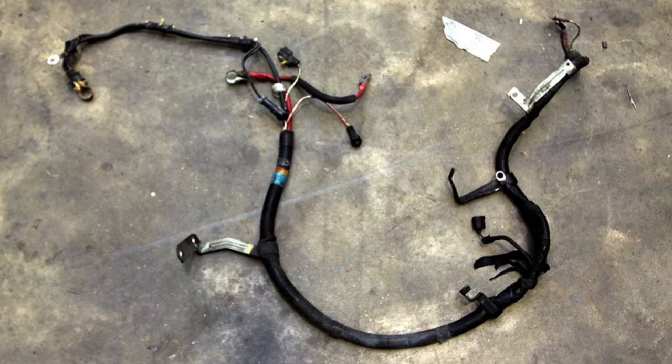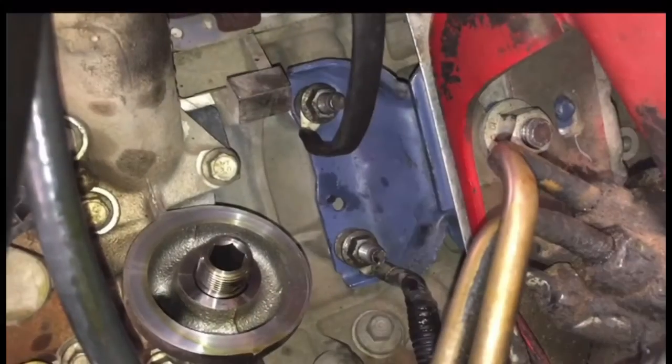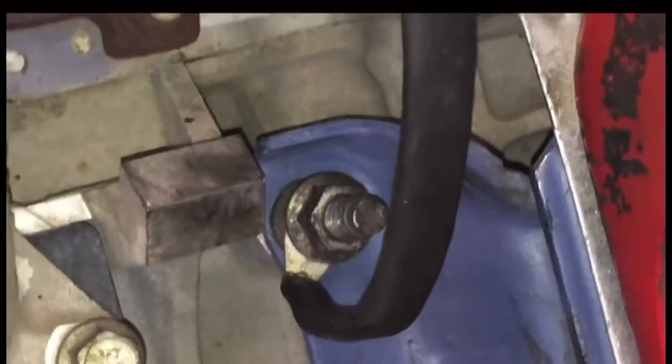Some of it's going to the computer, some of it's going to a lot of the smaller connections, and here's another picture of it. You can definitely see the battery terminals there, but where these ones are going for the most part are here on the motor mount.